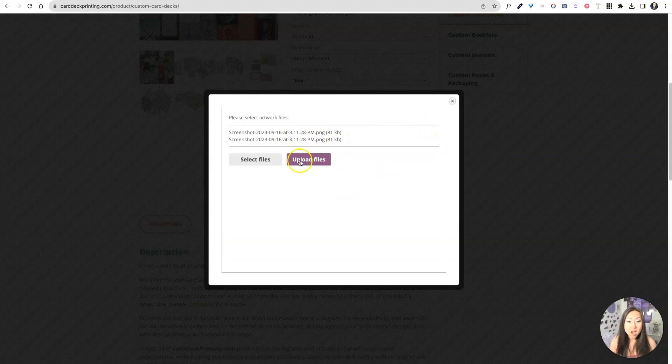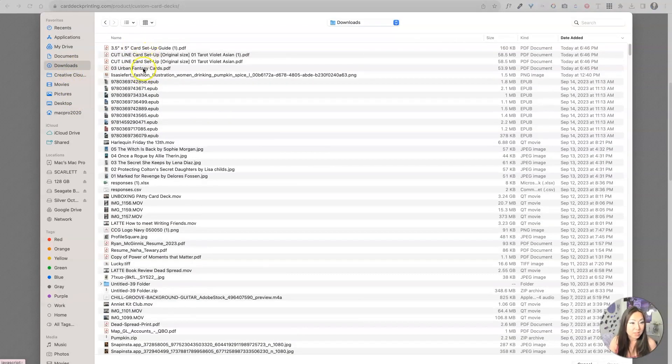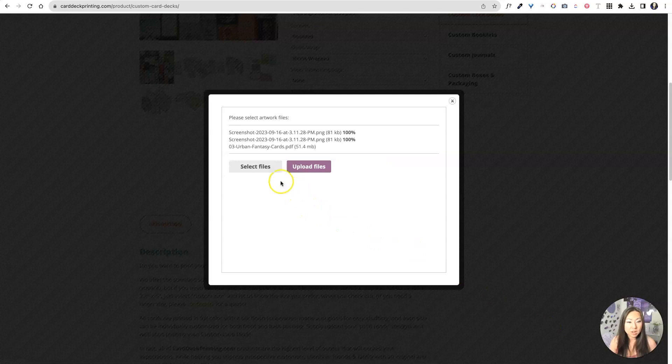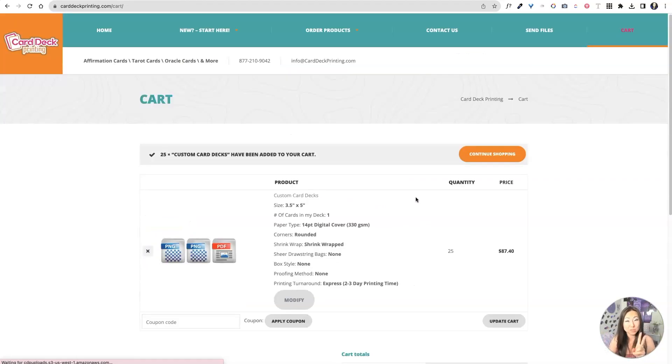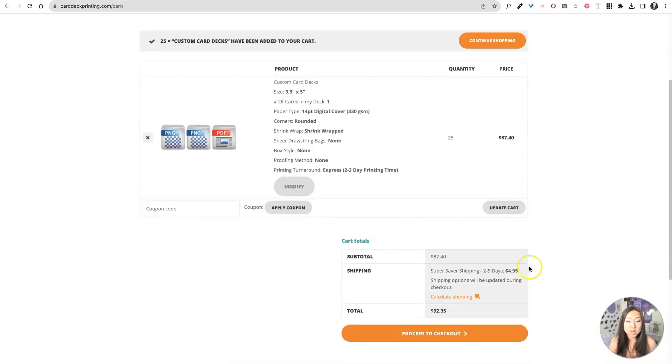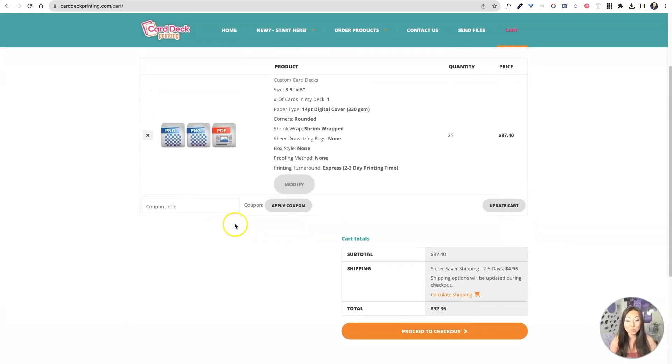Now we're ready to upload our design. You can upload as many files as you want, and you can also start over again if those were the wrong files. Over here in Downloads, we have the Urban Fantasy cards, which I will upload here. We're gonna go ahead and say Upload Files, then Continue. Obviously you're gonna have to open another file, which is the back of the card — so you really have two files. If this is your first time ordering, there is a coupon code for everybody in my audience. You will add that coupon code right here to the Apply Coupon. Then you're gonna go ahead and say Checkout.